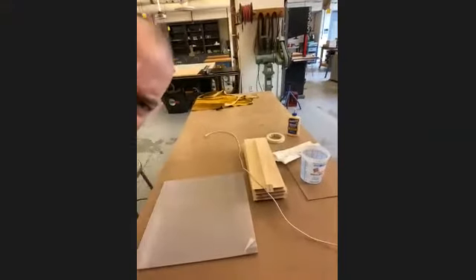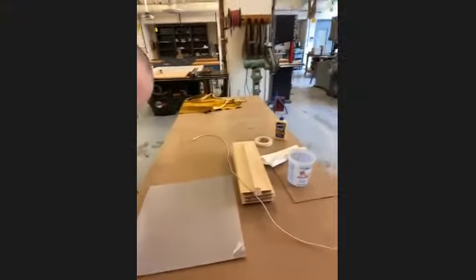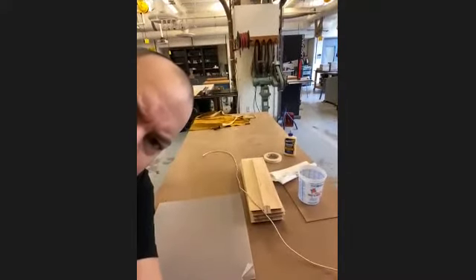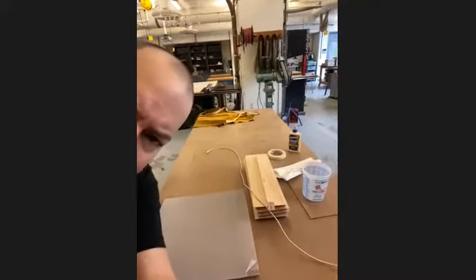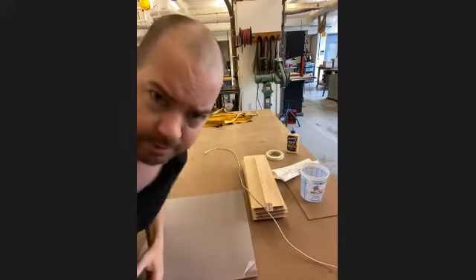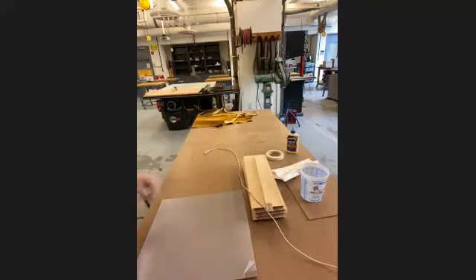All right, did that work? You guys hear me? Can you see me? Yeah, excellent. All right, so I'm going to set up the work table right about there. I think that should give you guys a good view of everything I'm doing. If you guys can't see or need an explanation of anything, please just let me know.